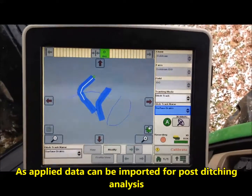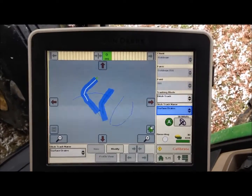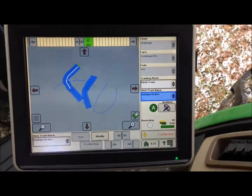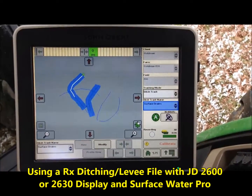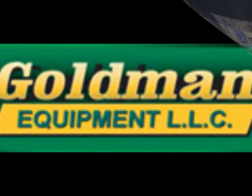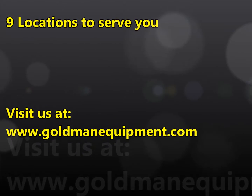That is how you use Terracotta Elevation Software to map your ditches and export that as a ditching prescription file for a John Deere 2600 or 2630 display. Visit us at www.goldmanequipment.com and check out some of our other instructional YouTube videos.